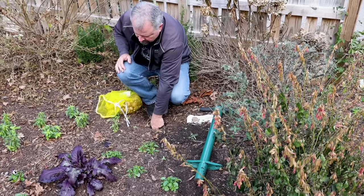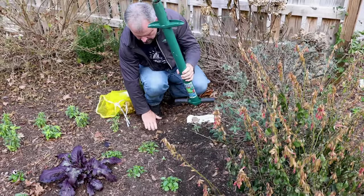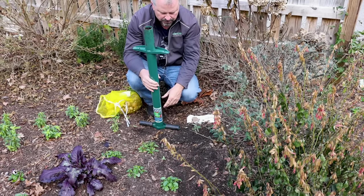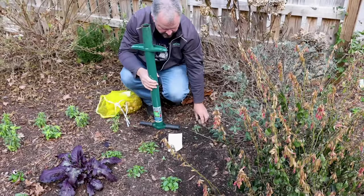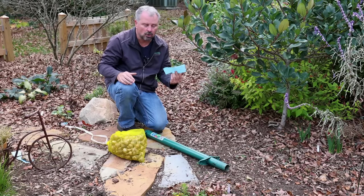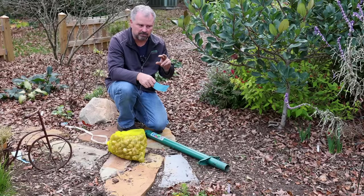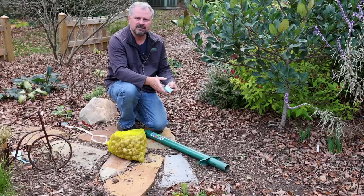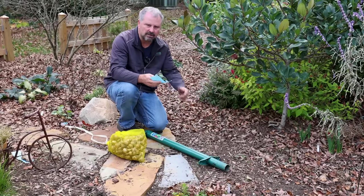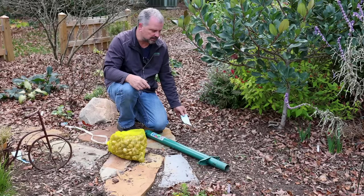I've had these bulbs for a couple of weeks - they sent them to me and I haven't had time to get them in the ground, so I kept them in a cool dry spot on the back porch and brought them in on one night that got super cold. I'm flipping my piece of paper over, putting my rock back on there, then I'll add them to the map. The next variety I'm doing is Hawara - this one is another daffodil with multiple blooms on the same stem, and it's yellow. After I plant these, I leave the paper here with my brick or rock, flip it upside down so I know I've planted that spot, but it still needs to be added to the plan.